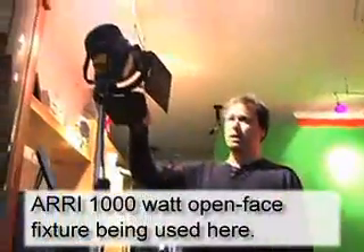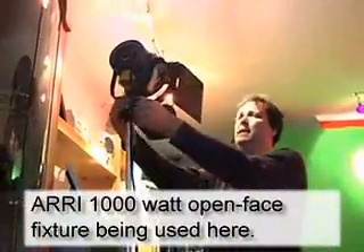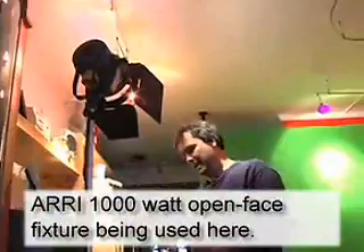Now what I'm going to do - I actually brought some lamps that are a little bit too big. I brought some thousand watt open face ARRI lamps, and because of the fact that I don't have much distance, they may be too big.